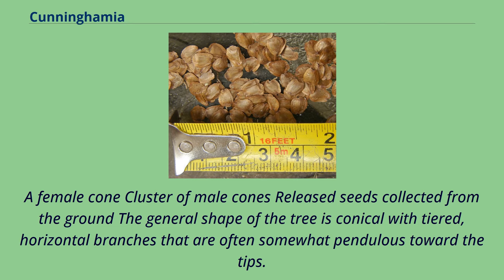The general shape of the tree is conical with tiered, horizontal branches that are often somewhat pendulous toward the tips.